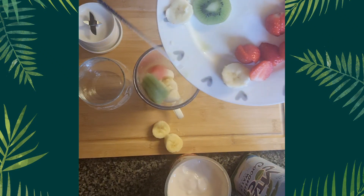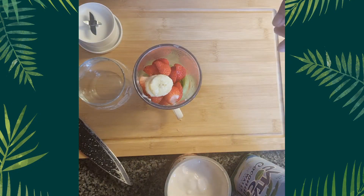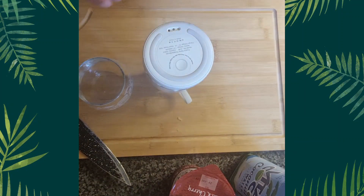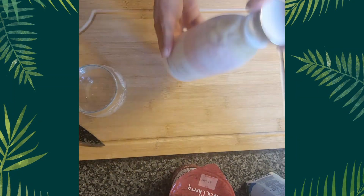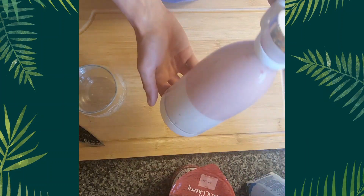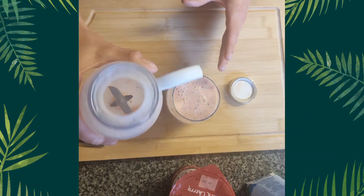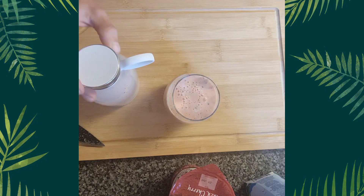Banana, strawberries, and kiwi. So overall, I'll probably rate this a 7 out of 10.